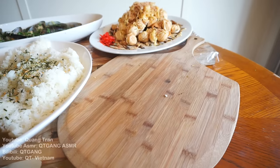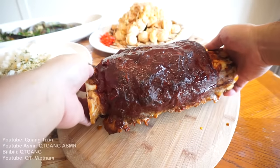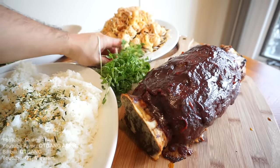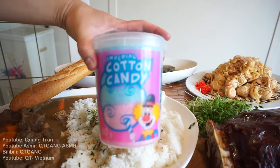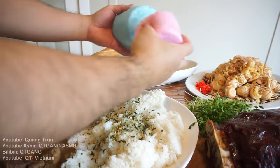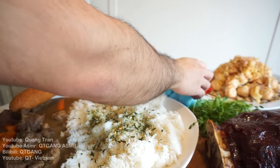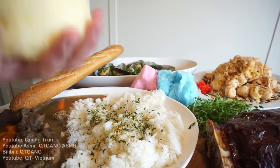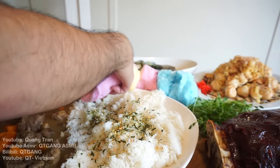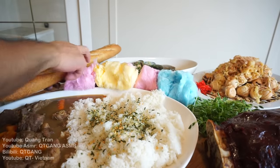Lastly, the main event — Luffy's meat on a stick or meat on a bone. Got some pea shoots here. I got Chopper's favorite food — beautiful cotton candy. I couldn't make my own cotton candy because I don't have the machine, so this store-bought cotton candy will do.